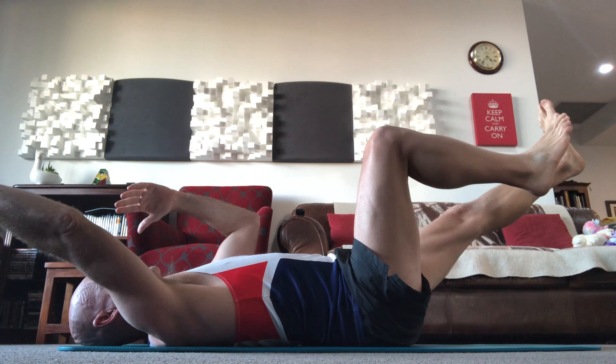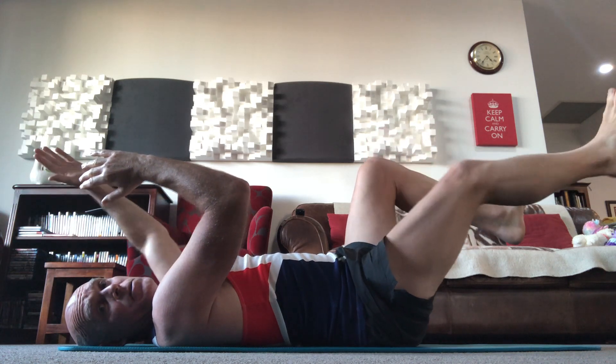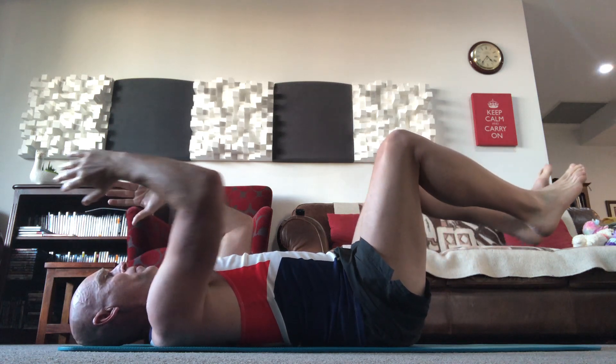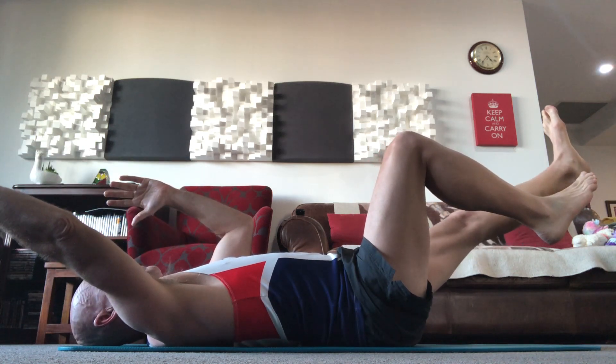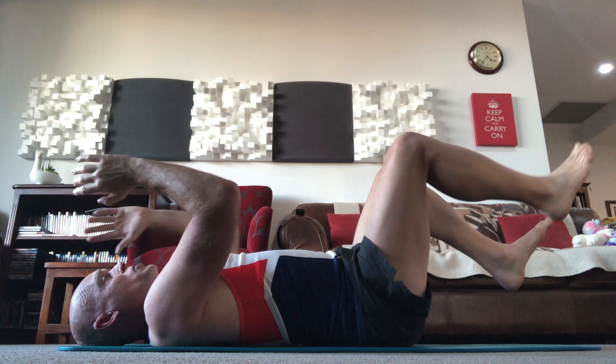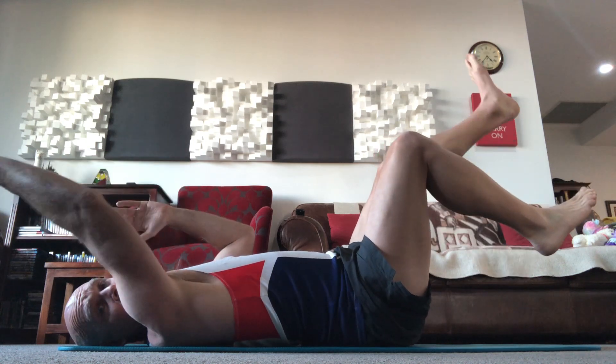Most often you will do the opposite arm, opposite leg. As you breathe out you're going to stretch out — the further you stretch out and the slower you do so, the harder it'll be. Breathe in as you come back, then you'll go to the other diagonal: breathing out as you stretch out, breathe in as you come back. You don't have to straighten out all the way if you don't want to.